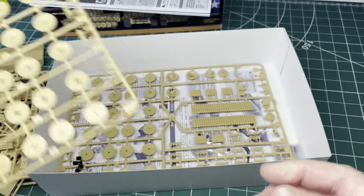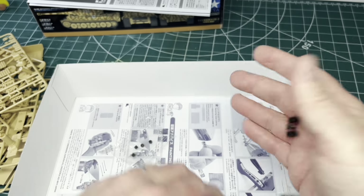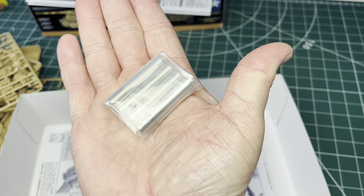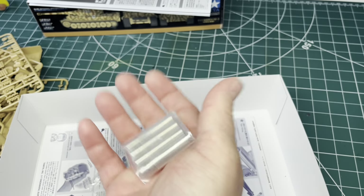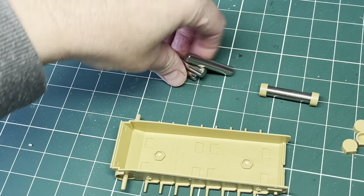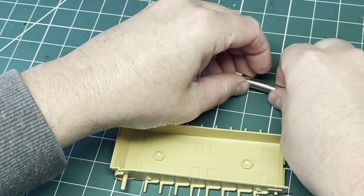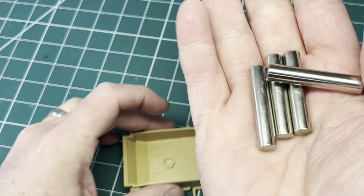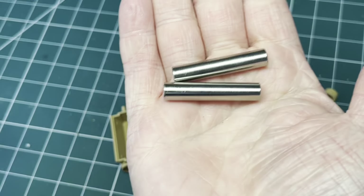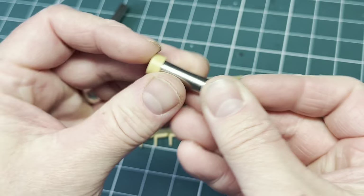We've got poly caps for the idlers and road wheels, and there are the metal weights stuck to the bottom of the box. They fit into those slots in the bottom of the hull. They're quite substantial — I don't know if it'll need all four. Now following on, I don't usually follow the kit's instructions in order. There are four weights that fit in the bottom of the hull and they're quite heavy, so I'm actually only going to go with two and keep two for something else — could be a nose weight on a 1/32 B-24.